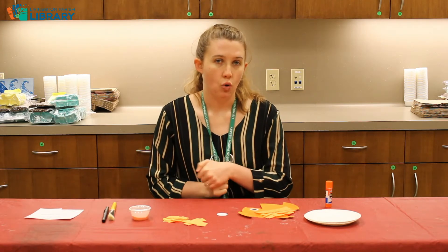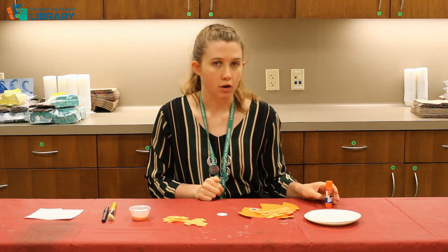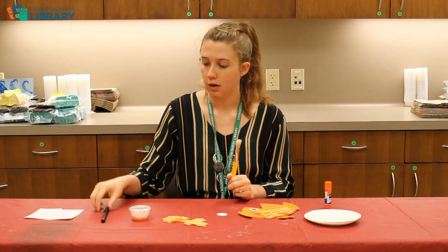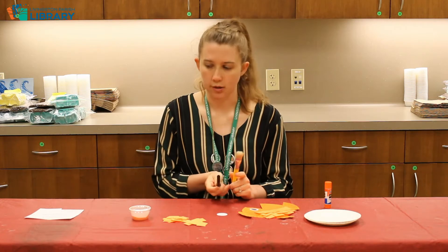Some things that you will need at home that are not available in the craft bag: you're going to need some glue, you're going to need a paintbrush, and you're going to need a pen or pencil.